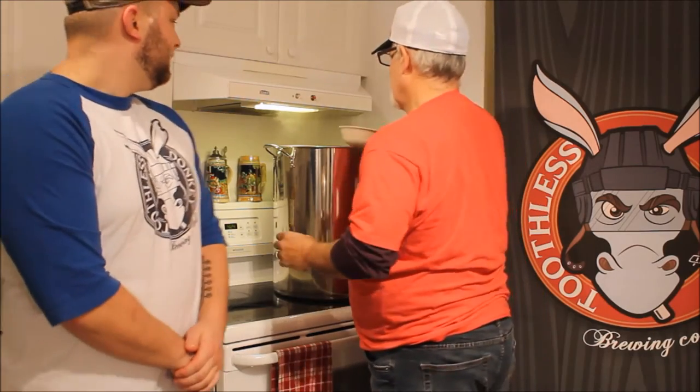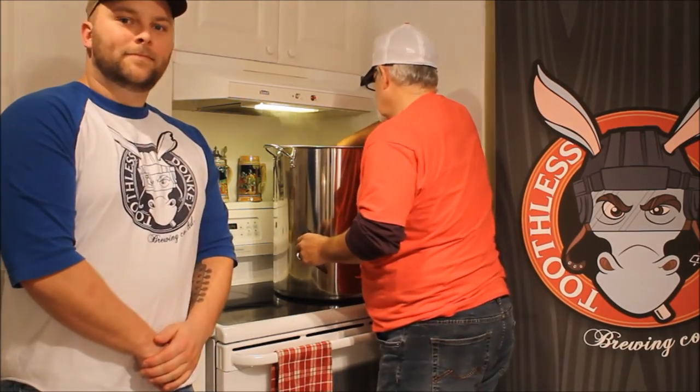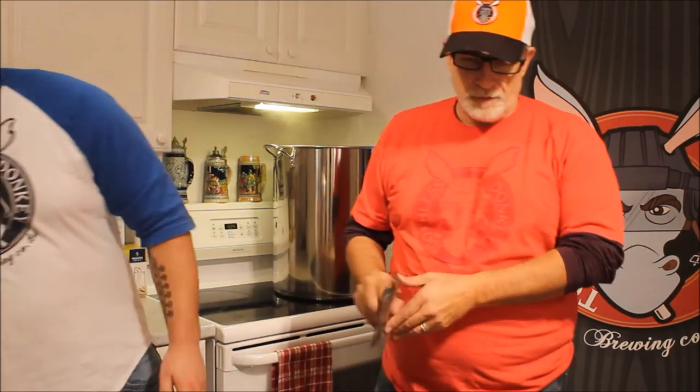Alright we're back. It's been 55 minutes boiling with the first set of hops and now we're going to add the second hops, which are the Fuggle hops. Slow sprinkle again. We boil for 5 more minutes and then we stop the boil — and that will be it for the boiling.